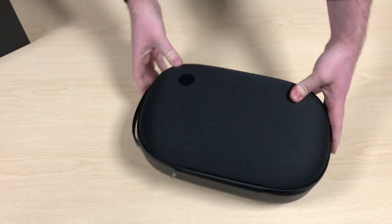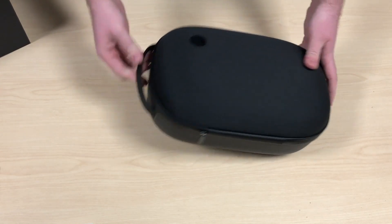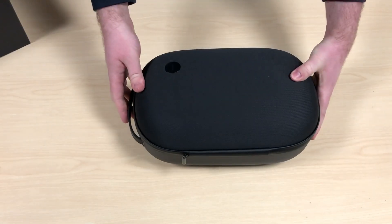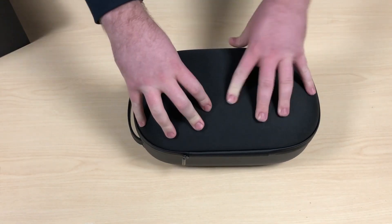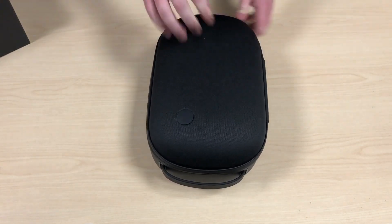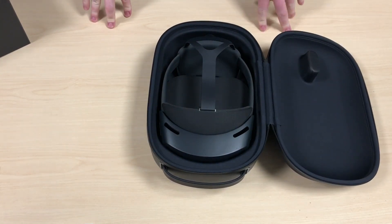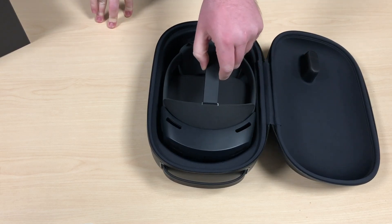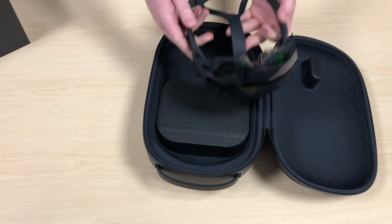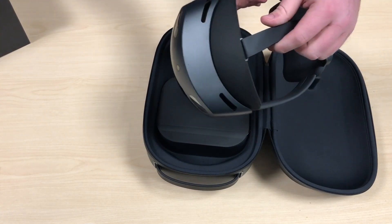We've got this nice case here. The case has already improved a lot over the HoloLens 1 — just this little carrying case alone is quite nice compared to the HoloLens 1 where there was barely any case at all. It's a nice high-quality presentation with the HoloLens 2 just sitting there.